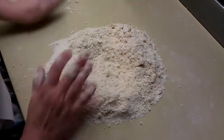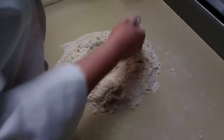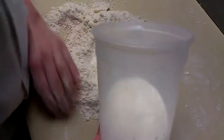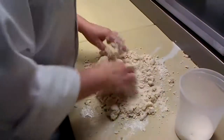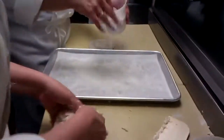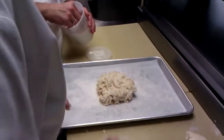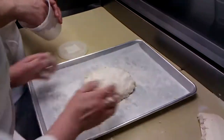Then you can make a well in the middle because you're going to add some milk — this will help it not spread all over your counter. Start to add in the milk. This is a very wet dough. Dust some flour down, take your dough, place it down, a little more flour on top, and just a little patting.